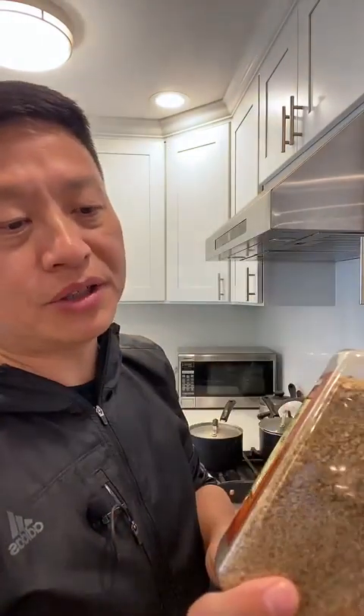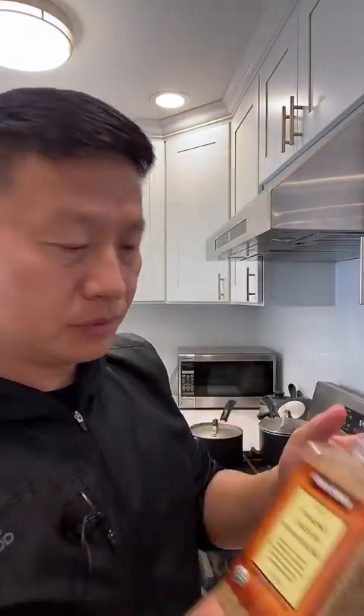A couple months ago I couldn't raise my right shoulder. I went to all different kinds of doctors and nobody could cure my problem. Guess what — cabbage cured my problem. All I did was take the cabbage leaf, put it on my shoulder for a couple of weeks, and it was cured. This is another seasoning I put on cabbage — it's an organic no-salt seasoning from Costco. I try not to cook the cabbage too long; I just put it in boiling water and take it out after a couple of minutes so it's more healthy.